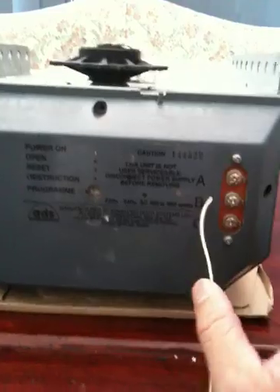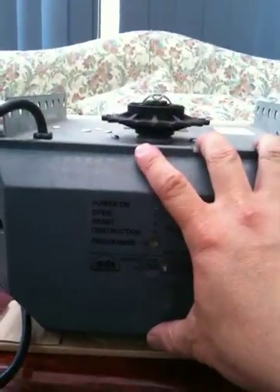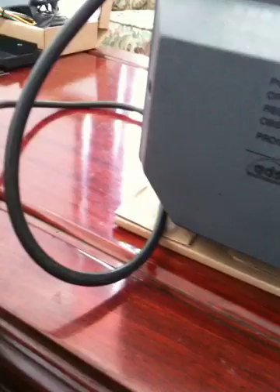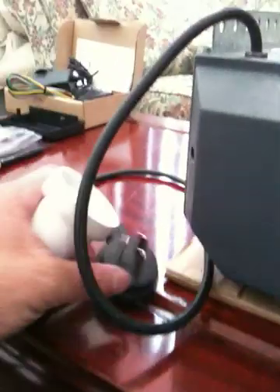For this exercise I've just screwed in the two screws. Normally if you're going to have it operating you'd want all four screws to make sure it's nice and secure. For this purpose I've just done the two screws and what we'll do now is plug the power back in.